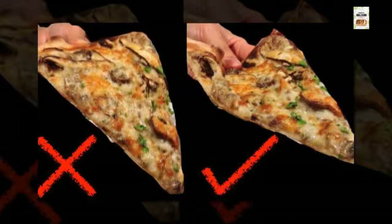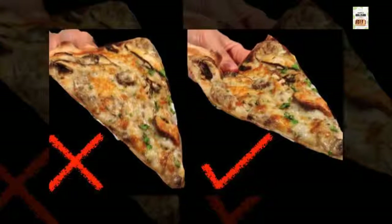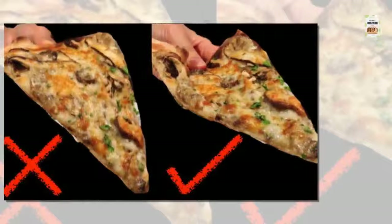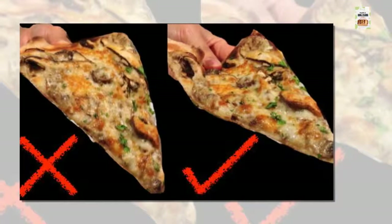Step 2: find the middle of the slice of pizza. Step 3: place your thumb in the spot on the crust found above. Step 4: curl the slice of pizza around your thumb slightly.